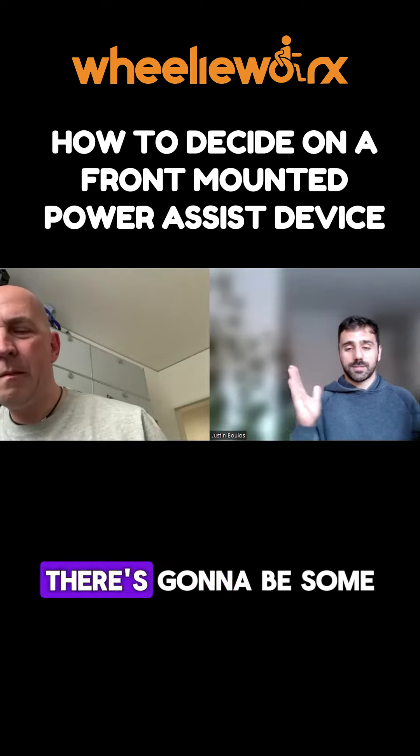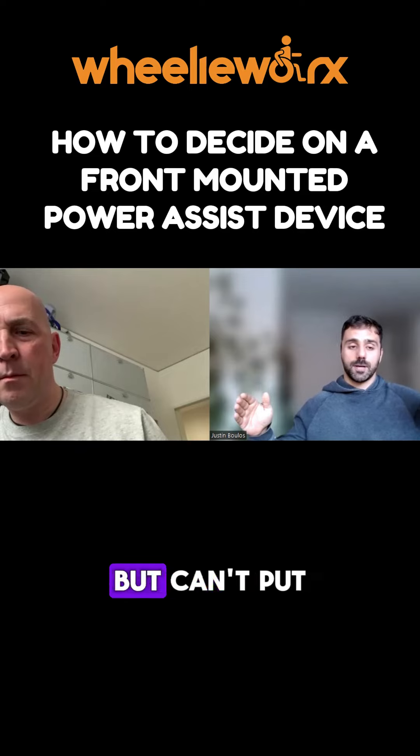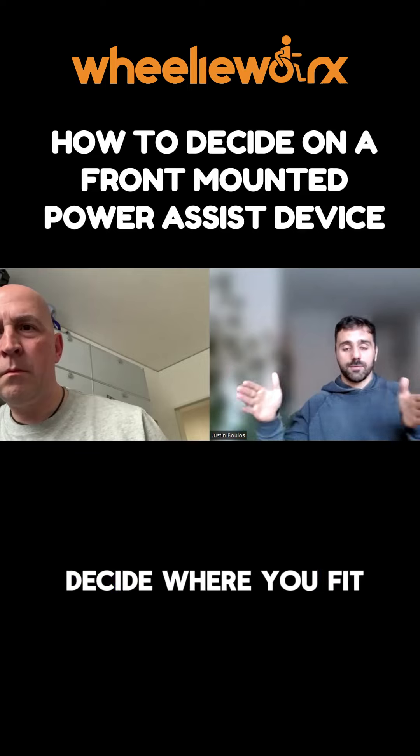but you're probably not going to be able to put it in the back of your car. So you've got to work out that balance — do you go really heavy but good performance but can't put it in the car, or really light but can't really go up a hill? You've got to decide where you fit on that scale.